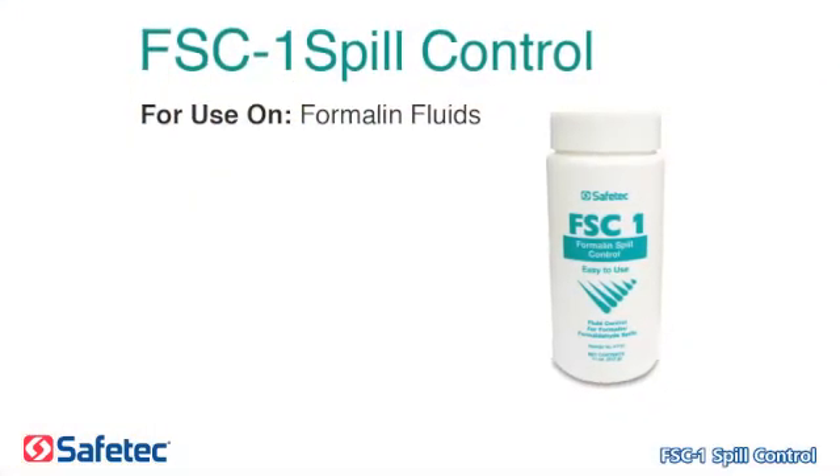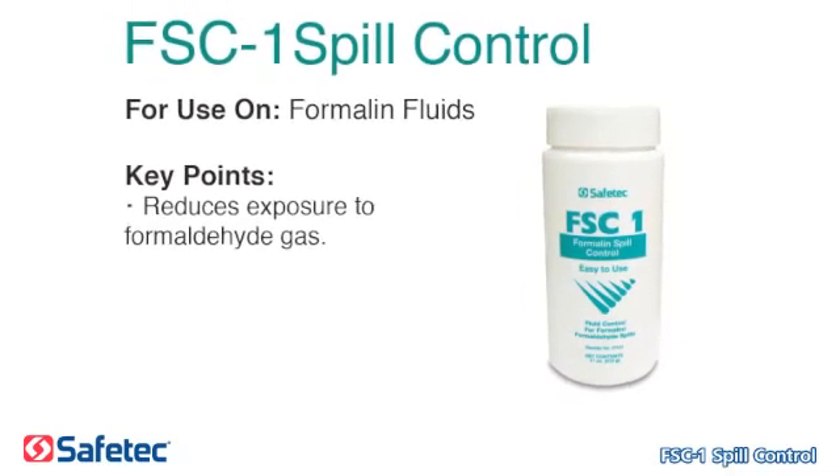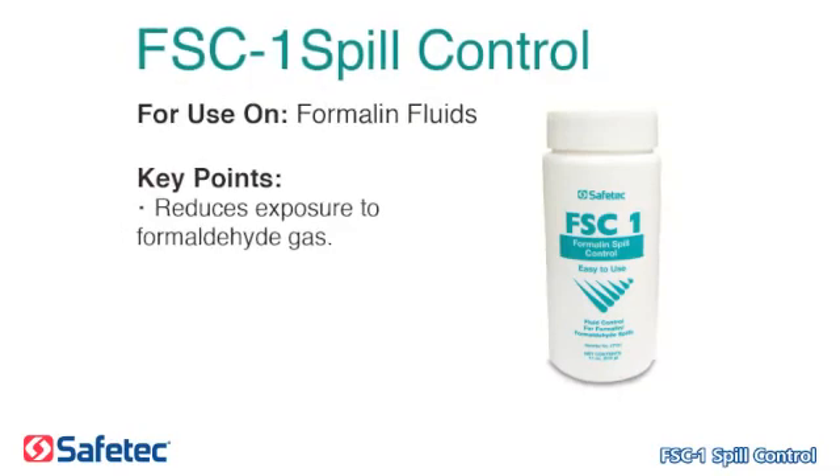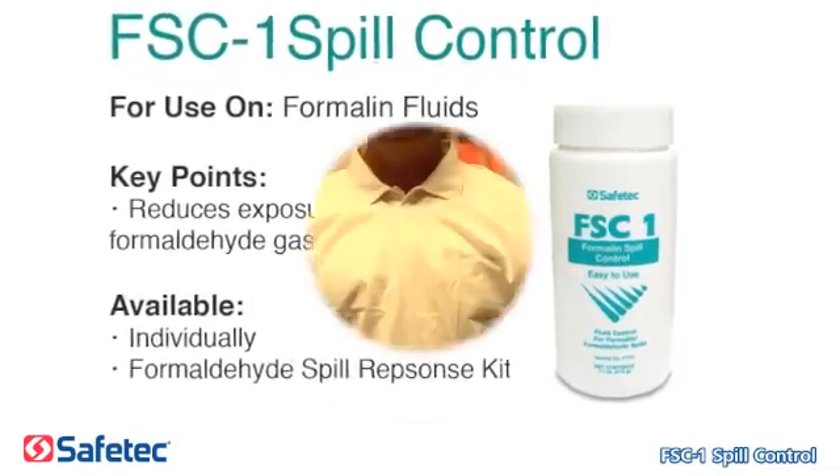Safetec's FSC-1 Spill Control is for use on formalin fluids. Key points to remember: it reduces exposure to formaldehyde gas. It is available individually and in the formaldehyde spill response kit.